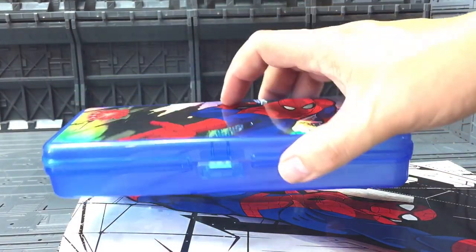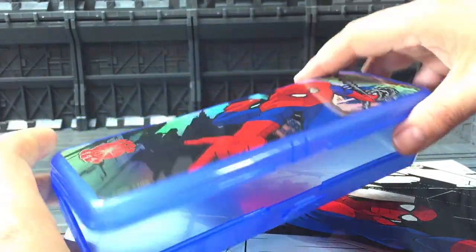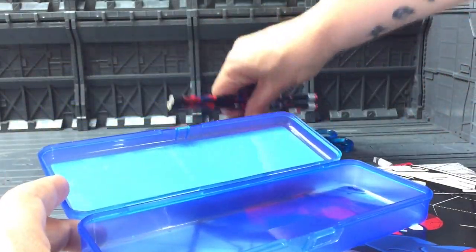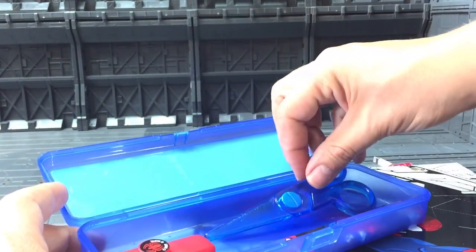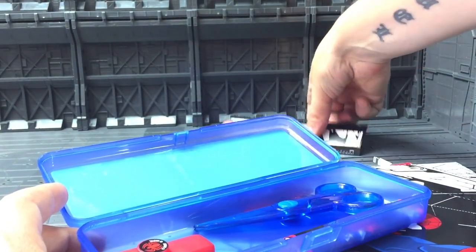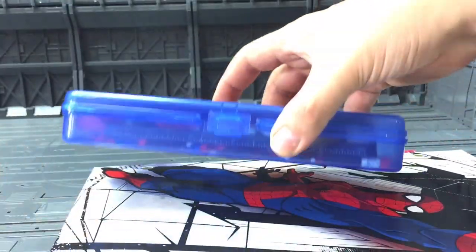And we have got a pencil case to put everything in. Let's see if we can get it all in. Daddy's not very good at juggling stuff in here — Sammy would probably do it much better than me. That's all in there.